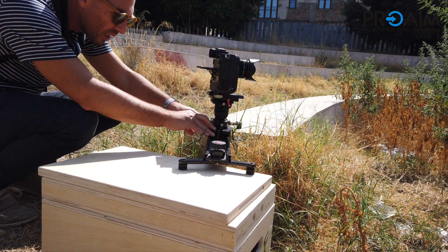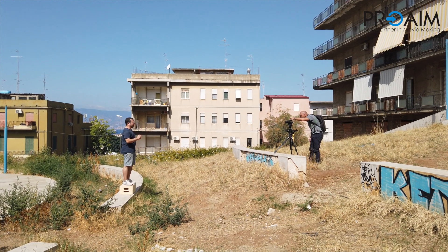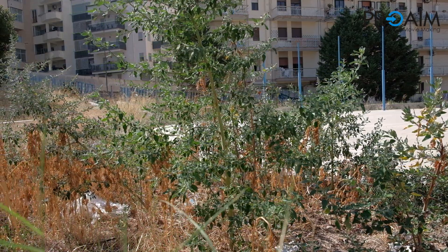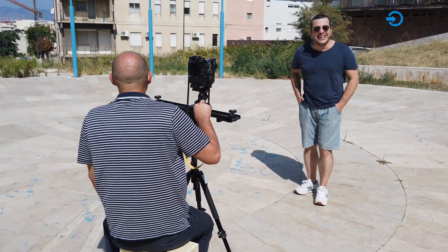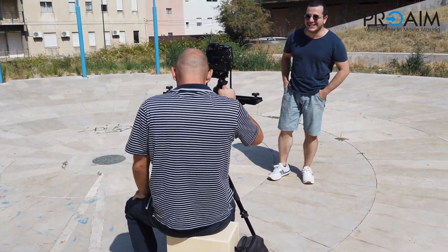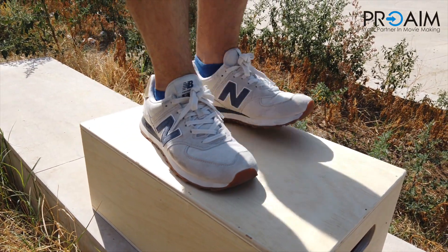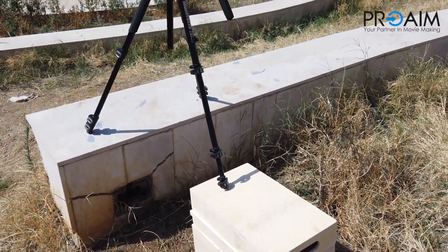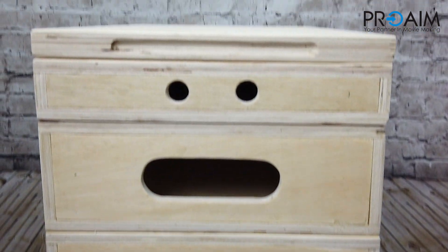They are perfect to level shots on irregular ground, as well as to raise an interviewer to the same level of the camera. Apple boxes are smooth and won't splinter or crack under pressure. In fact, they can be stacked in various combinations to achieve the desired height. ProAIM — we give life to your imagination.